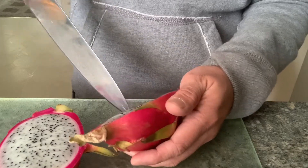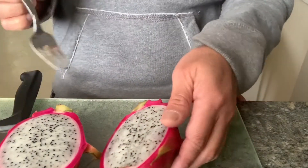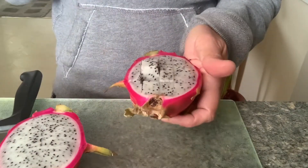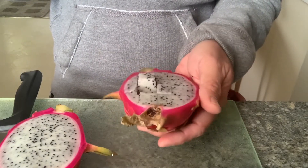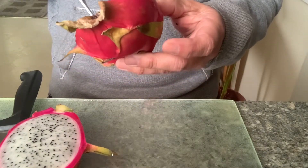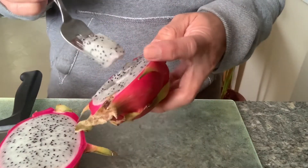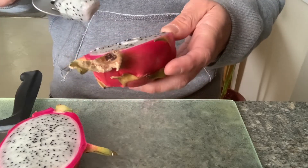It smells so sweet — I hope the taste is sweet. I think the taste is between kiwi and pear. You can really bite into those little poppy-seed-like seeds — they're kind of crunchy, which makes it cool.